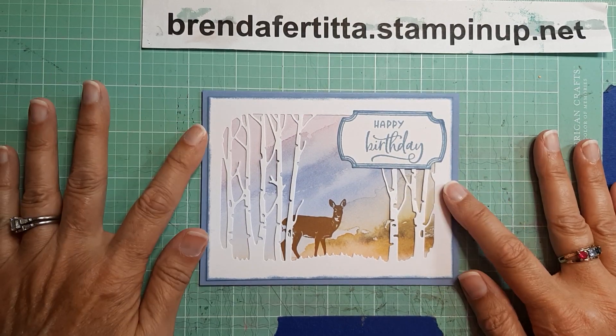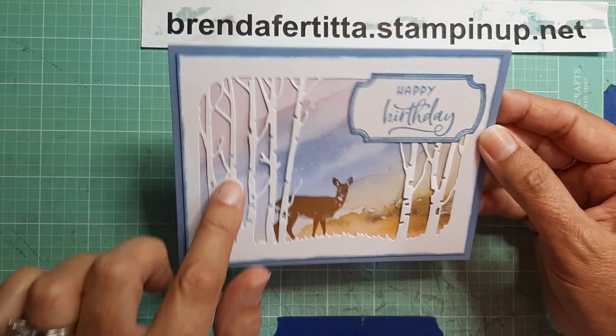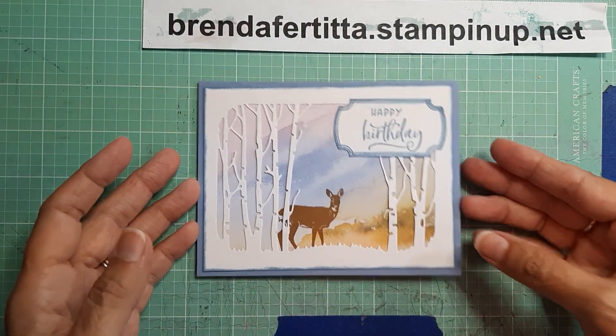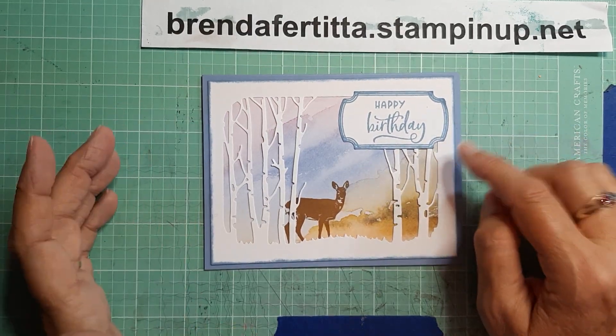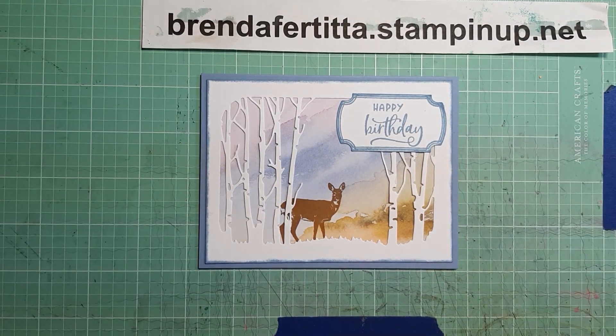That is it for today. I hope you like it, and I'm thinking about making some Christmas cards with the In the Grove dies. I really like this — I think the white would look really nice for a Christmas card, so I may be doing that next. Anyway, that is it for today. Have a great day and God bless, bye bye!